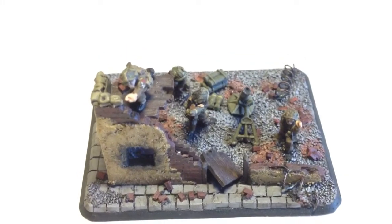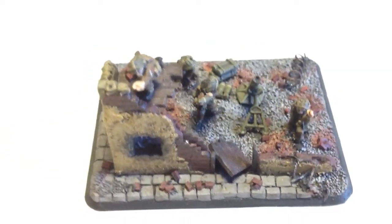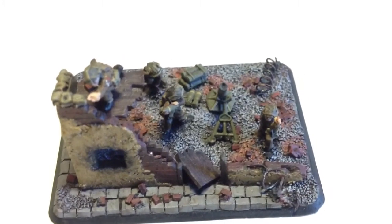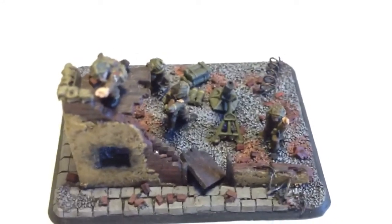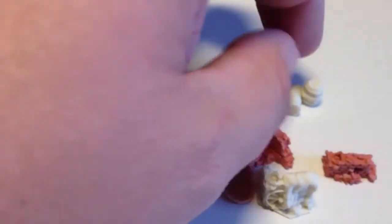But I was keen to do something similar for the rest of the platoon because obviously the platoon has to be together. So he very kindly said he had some bits of broken wall which I assume he's cast up himself, and he very kindly agreed to send me some over which I can then use on my bases to hopefully get the rest of the platoon finished. The package arrived today all the way from Australia in just a few days — that's pretty damn good.